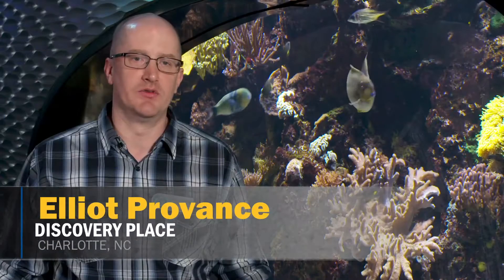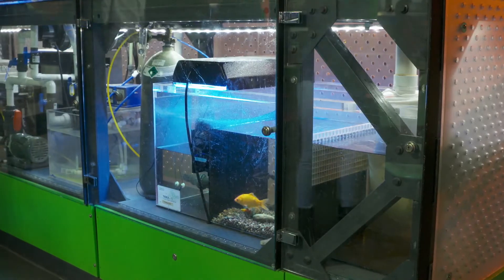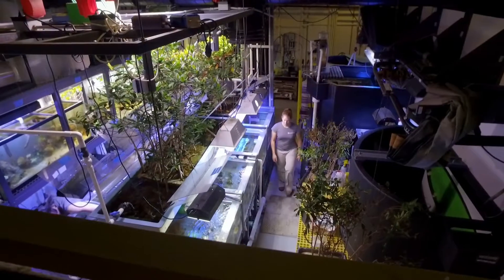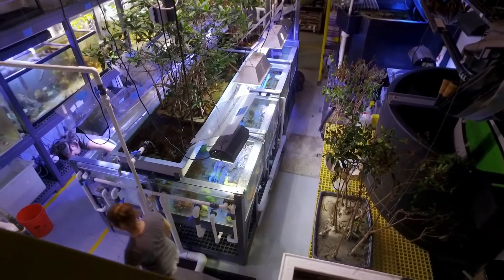FRP is just a great material to use. Our old aquarium, prior to 2010, was made of all kinds of other construction materials ranging from plywood and cinder blocks, and it didn't hold up too well after 20, 30 years. FRP seems to be indestructible — it can handle being fully submerged or wet in a marine environment without showing other signs of aging.